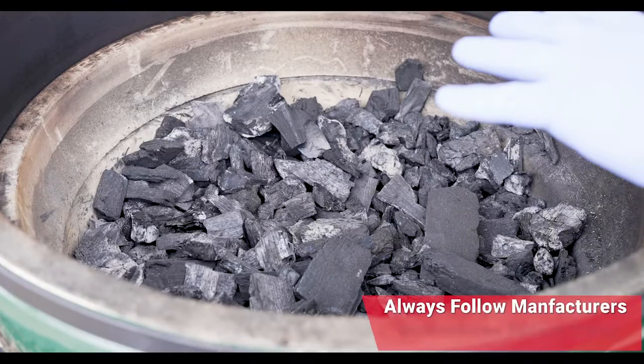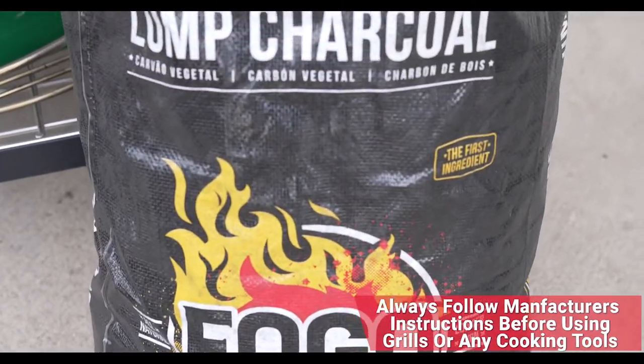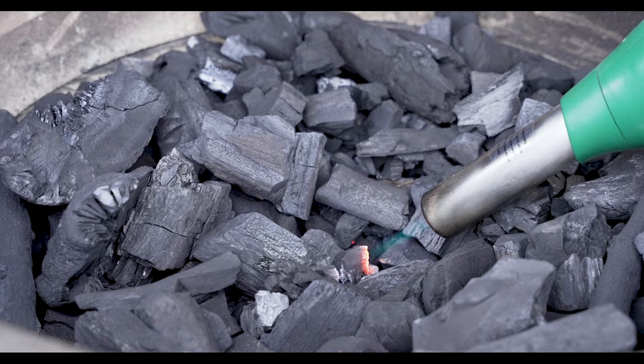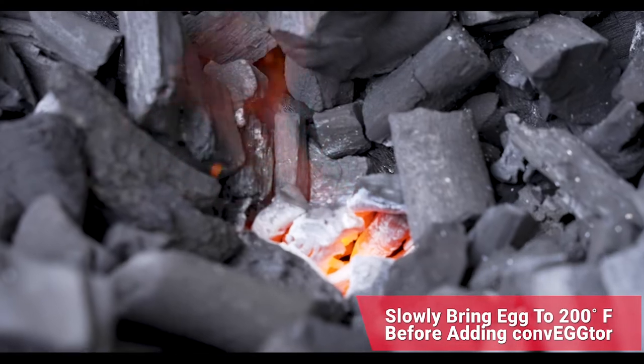We went ahead and stirred the charcoal and got that ash out. Now it is time to refresh with some of that beautiful Fogo charcoal. I've got the igniter working — I'm going to start that fire right in the middle, get a good little ember pile built, just a good little base of fire going. Then I'm going to go from flame to fan and really get this thing kicking into high speed.